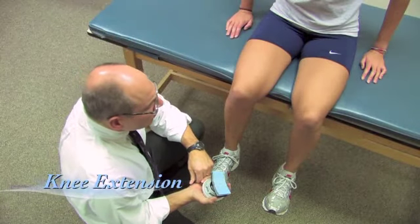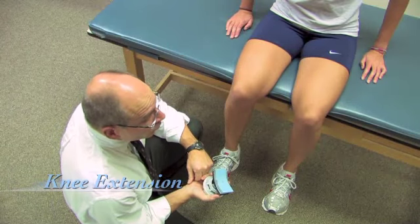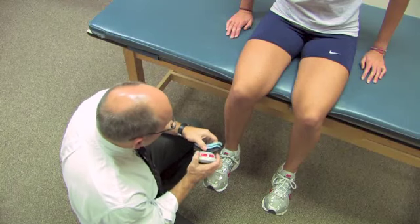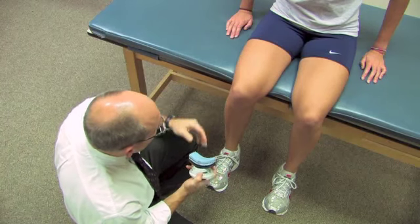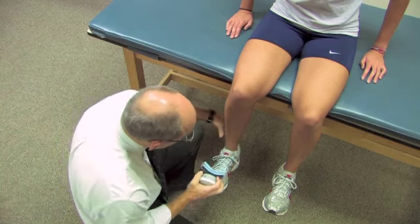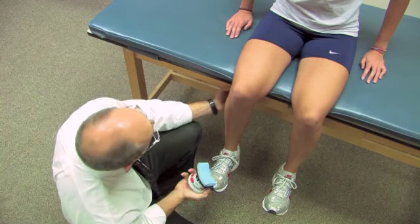Now we're going to measure knee extension. Very often when this is being done, there would need to be an additional individual here to help hold the person being tested down. But what we're going to do in this case is leave the leg hanging freely so it's at about 90 degrees. I'm going to take the dynamometer and place it just proximal to her lateral and medial malleoli here.